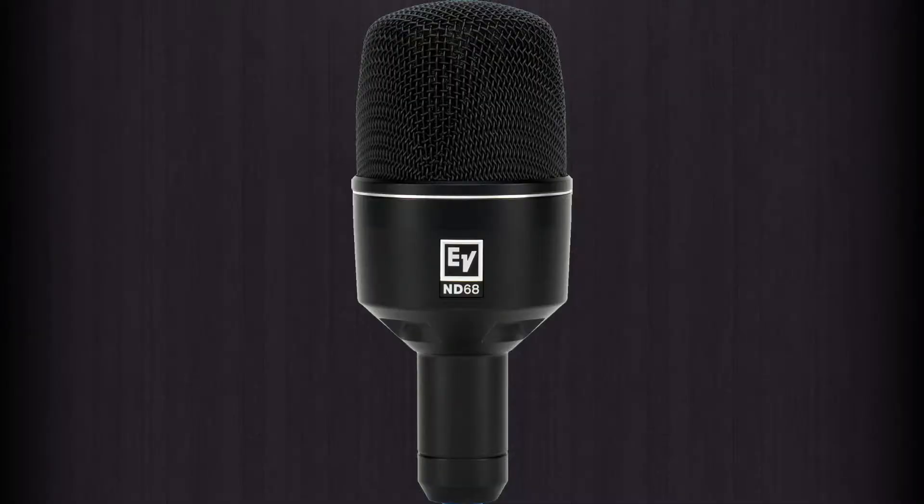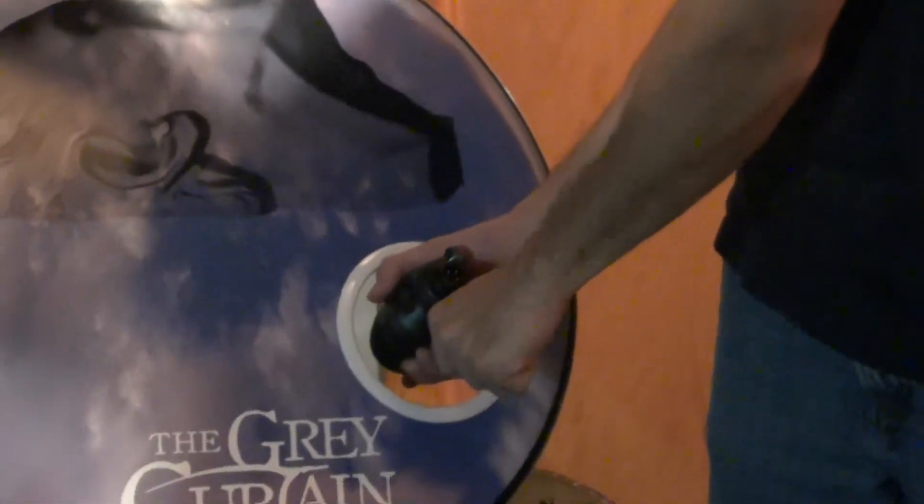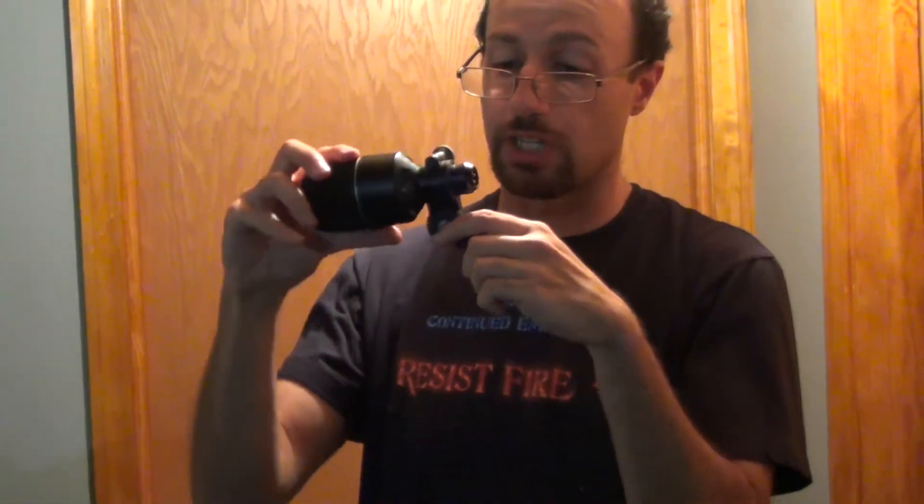The EV mic is fairly similar. Obviously this whole mechanism here is a lot bulkier, which may or may not be an issue. Probably from out here it's probably okay. This feels like it has a pretty good amount of tightness — I don't think it's going to move too much.